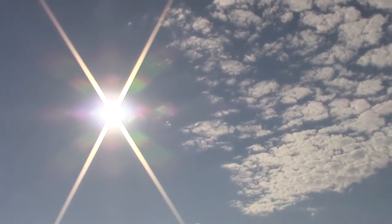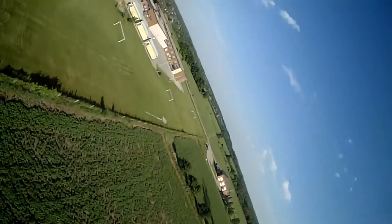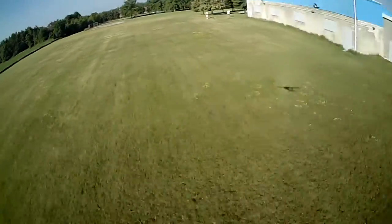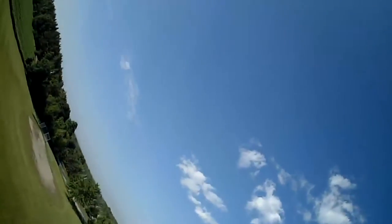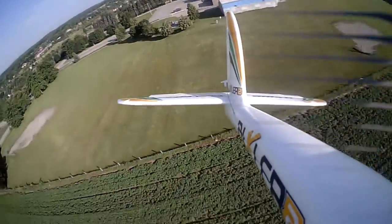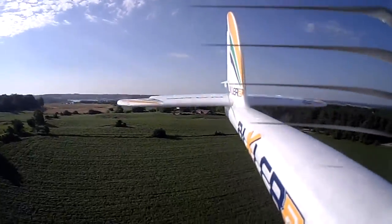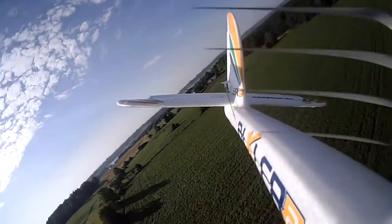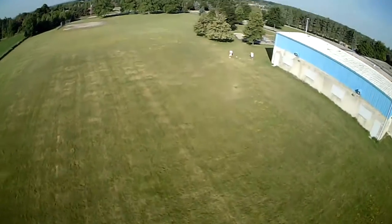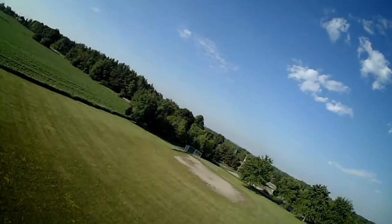I'm really tempted to try a barrel roll. That's a big plane — it's really high. Glides beautifully. The extra weight of that wing spar is really almost nothing for this plane.